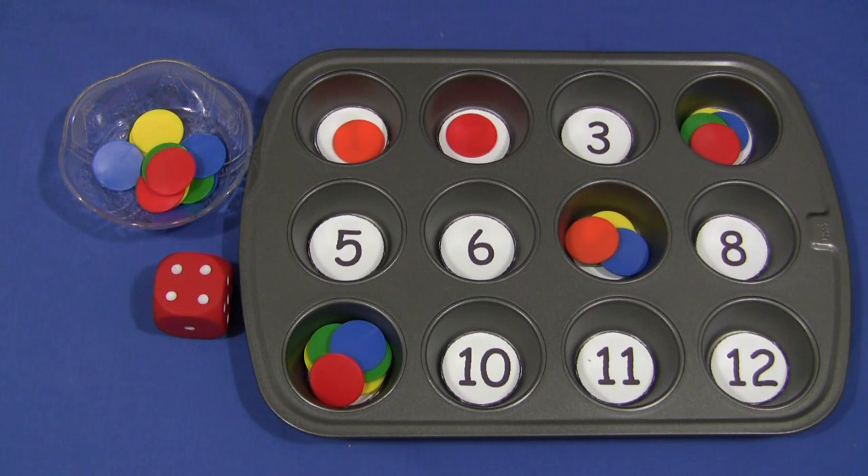You don't have to use those — you can use whatever you have available that you think the children would enjoy. For a muffin tin roll the dice activity, I'm Shelley LeVette with ChildCareLand.com and thanks for watching.